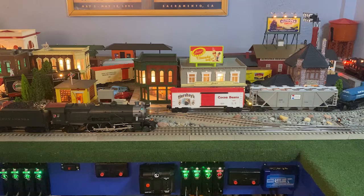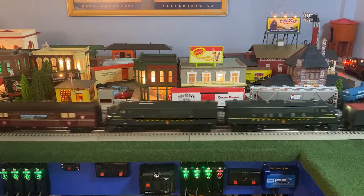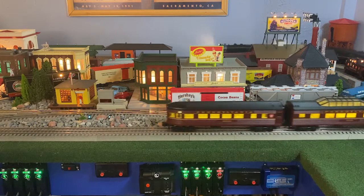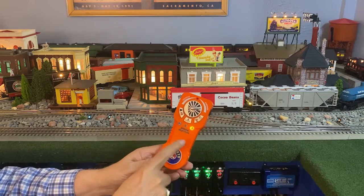I'm going to turn these around and then we'll put some cars behind. Pulling a special with this one button.